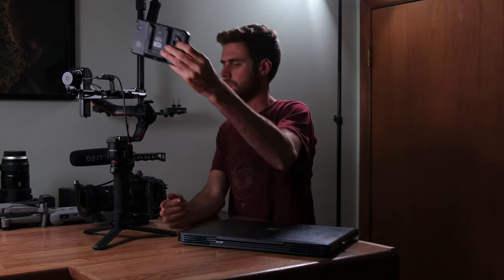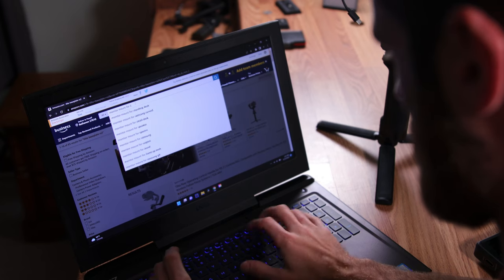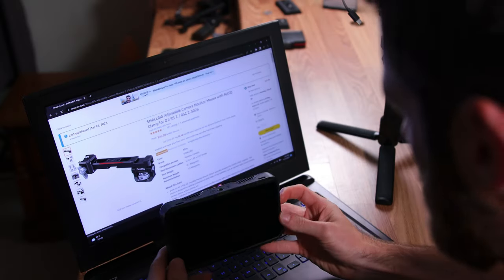Once I had a feel for the RS2 and knew what I was working with, I started searching Amazon for parts to build it into a functional rig. I needed a way to mount my monitor — since the Pocket 6K screen is very dim — and a good way to mount a V-mount battery onto the RS2. Going through Tilta's and Small Rig's parts, I found a monitor mount that could utilize one of the RS2's NATO rails, so I added that to my cart.